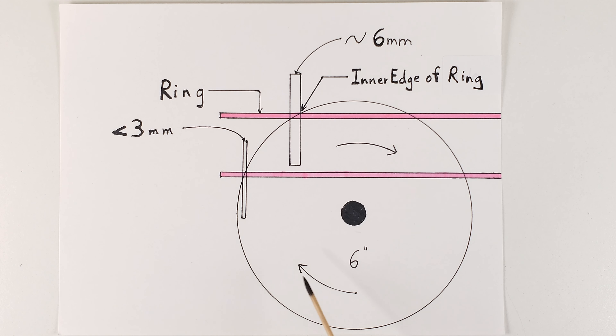The pink lines here represent the glass and are three millimeters wide, and the lapidary trim saw blade is six inches in diameter. You can see that the bottom portion of the cut is ahead of the top portion of the cut by as much as six millimeters, or two thicknesses of glass. So if you saw all the way to the inside edge of your ring, or O, as viewed from the top — which can happen very quickly — you can end up cutting into your ring on the bottom side. Not good.